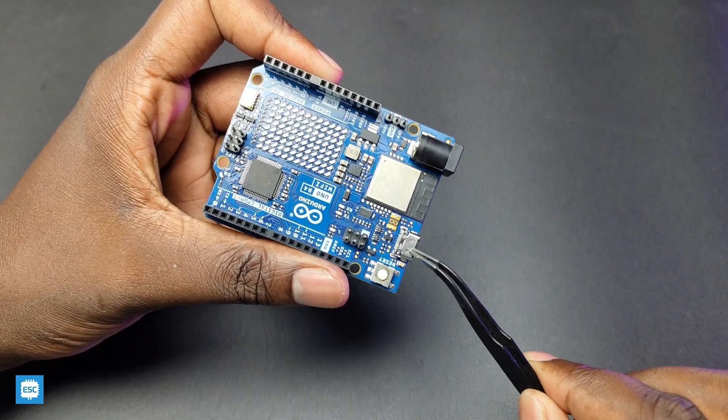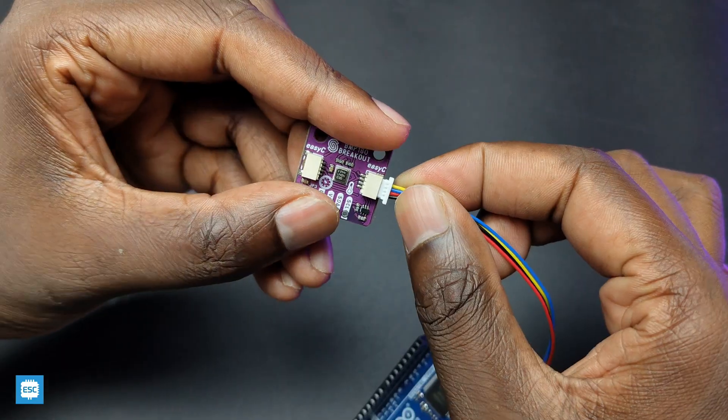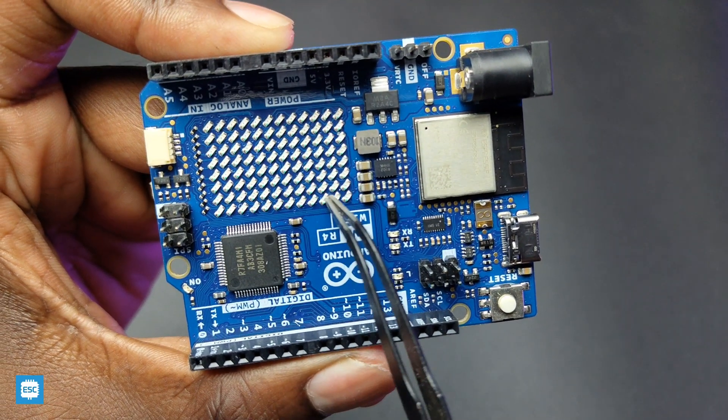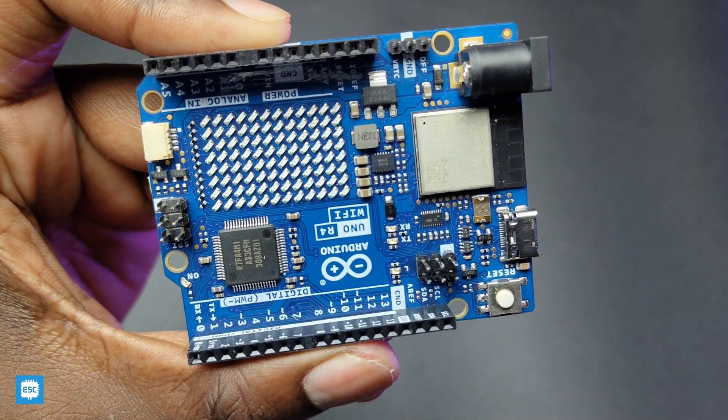The R4 has a Type-C USB interface, which is nice. It also has a QWIIC I2C connector, which we can use to connect other plug-and-play modules. The main attraction is the 12x8 LED matrix display, which is red in color. We can use this matrix to display different animations, emojis, and characters.